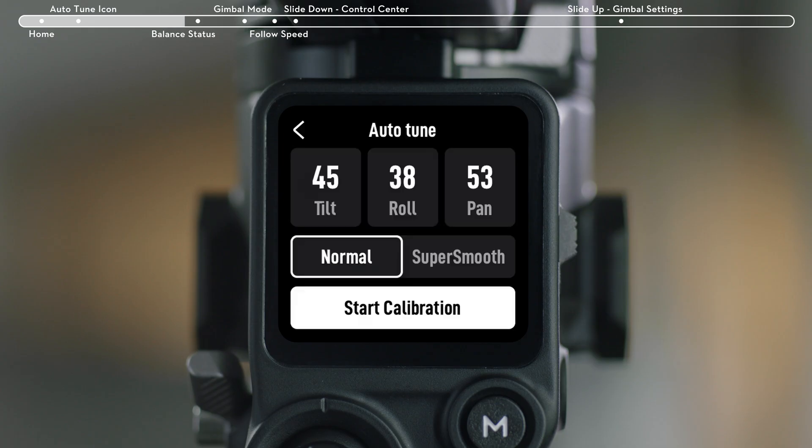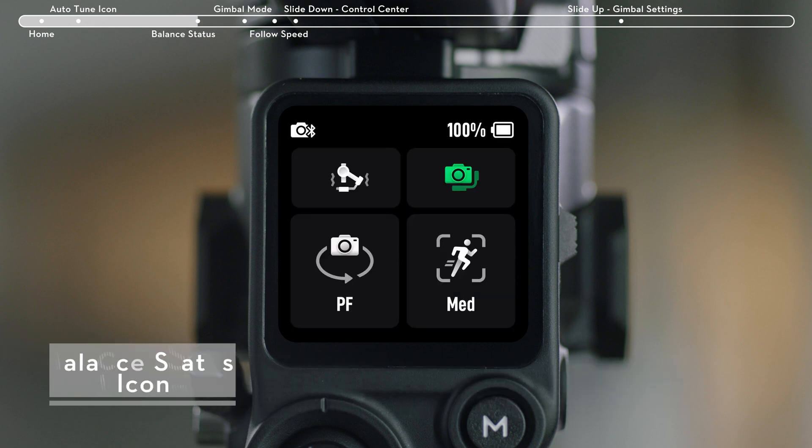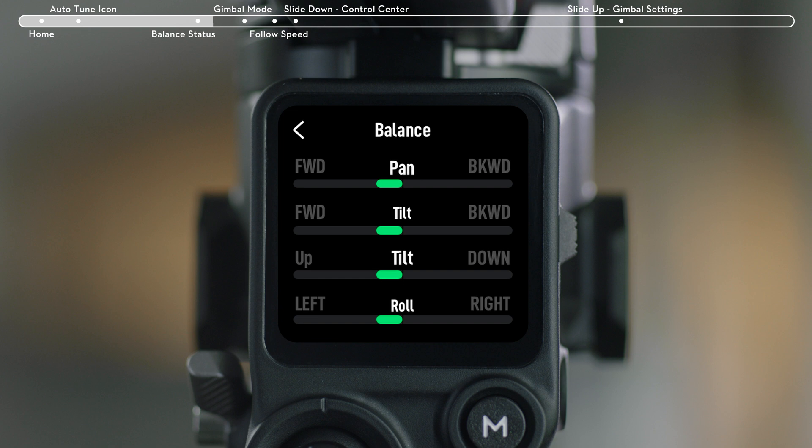You can also manually change the motor stiffness of the three axes. Tilt the gimbal right or left 15 degrees to check the balance. If progress bars of all three axes are green, the balance is good. Yellow indicates that the gimbal's balance is slightly off. Red indicates the gimbal is poorly balanced.